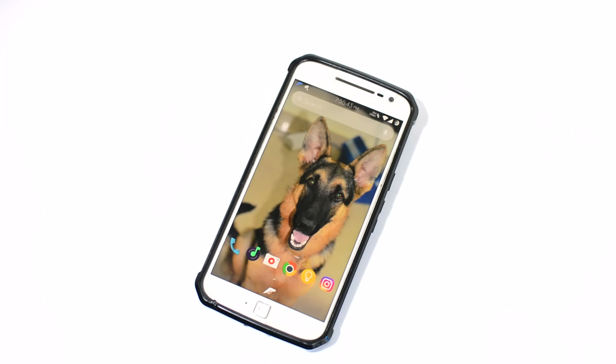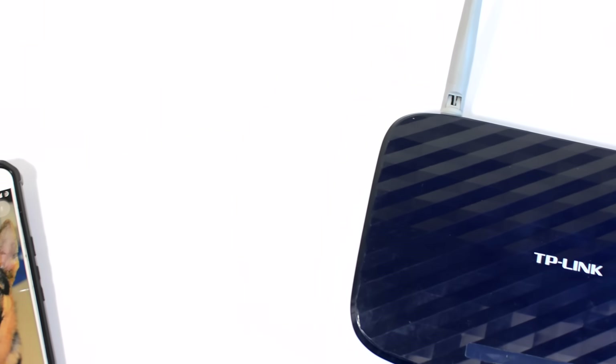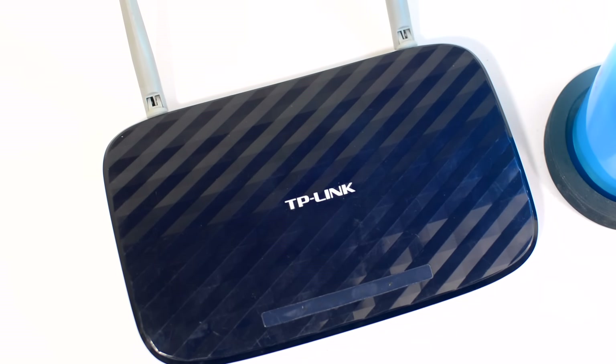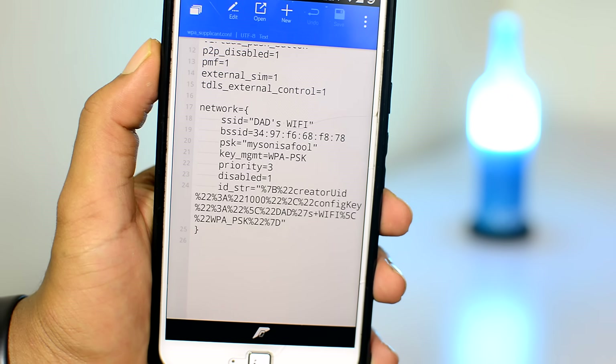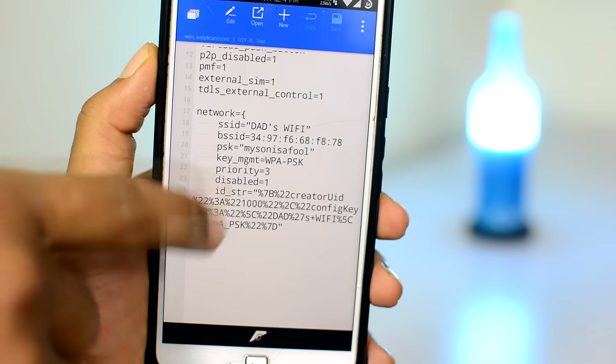Your device does not require root or any special application for this. However, the only requirement for this method to work is you will need to have physical access to the WiFi router only once for at least a couple of seconds. And on top of that, if your device is rooted, then you can find the actual password of the WiFi network.